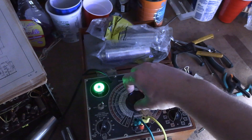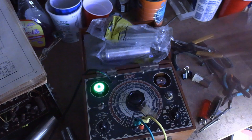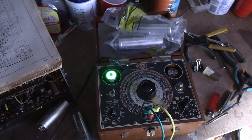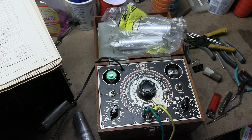Check for capacitance. This is really at the limit of the meter, but we are getting maximum deflection right at the edge of the meter. So yeah, you could use these caps. Might last a year, might last a week, might last 20 years — that I can't say, because they're well past their shelf life. But they test okay.